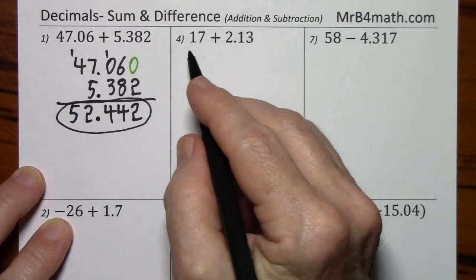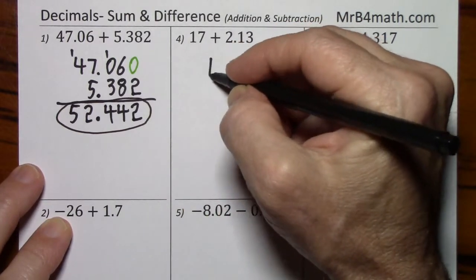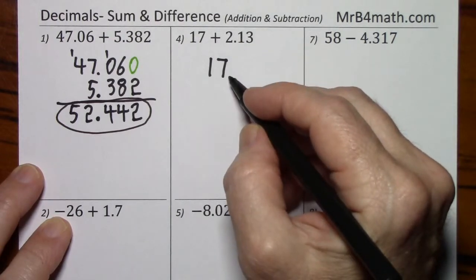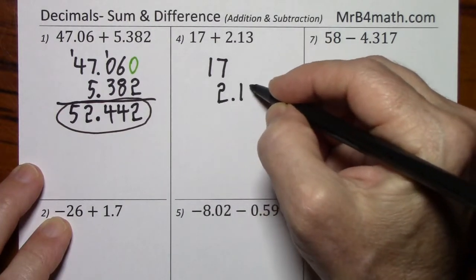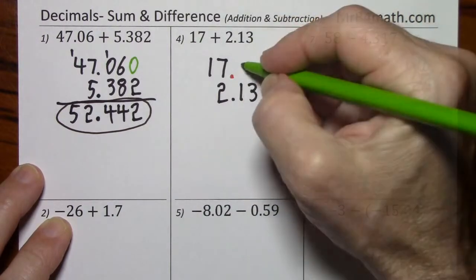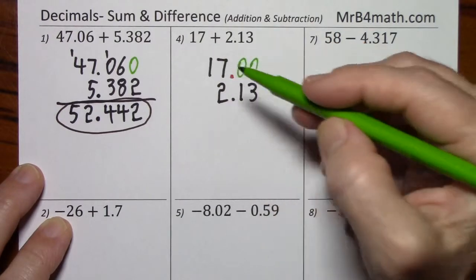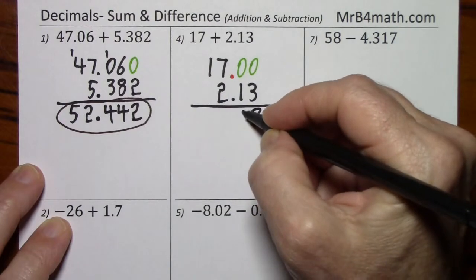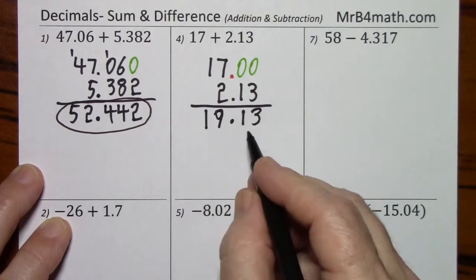Looking at the next one, again the signs are the same, we will be adding. I'll put the larger number on top. Being careful to line up the decimal — the decimal is sitting right after the number. I fill in these spaces with zeros, even though since we're adding and the signs are the same, it's really not going to matter. Decimal comes straight down. There's our answer.